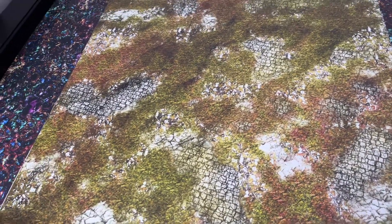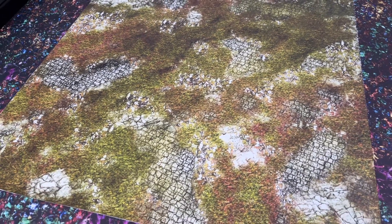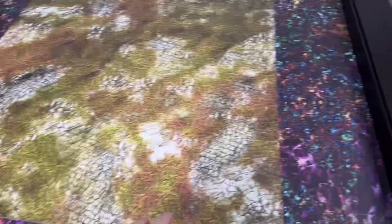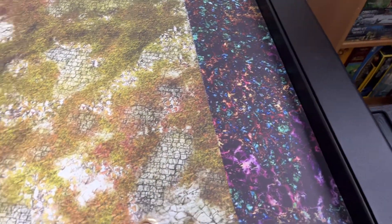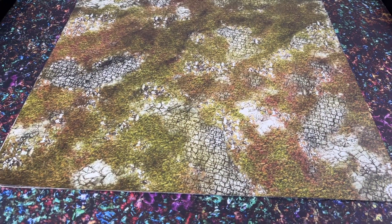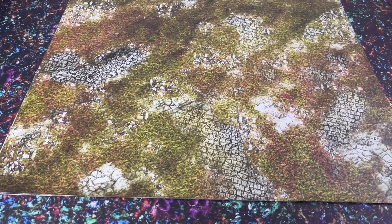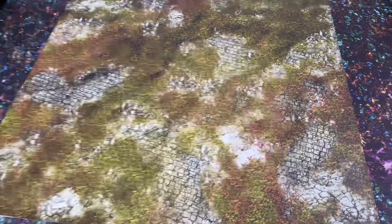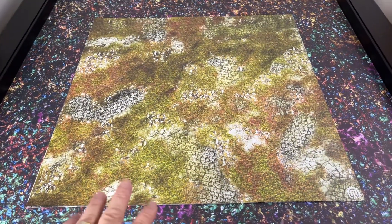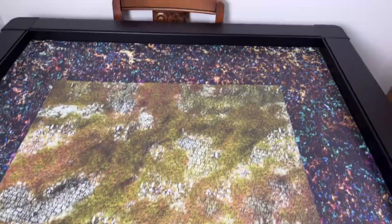I bought two mats: one for the Sinbad adventure — the jungle lost temple terrain — and also the arena for my upcoming Sellswords and Spellslingers campaign. I also wanted to buy a couple others that caught my eye, so I've got three two-by-two mats from a second order after my initial two, and I've got a couple of three-by-threes.